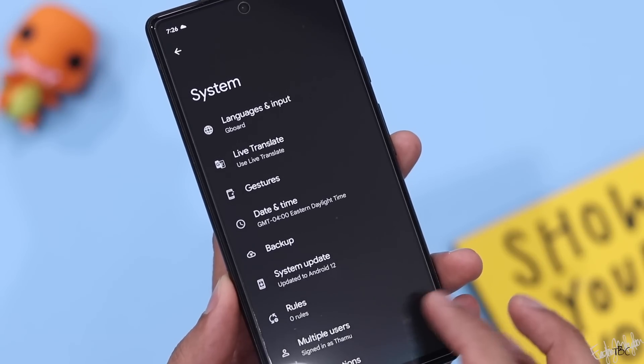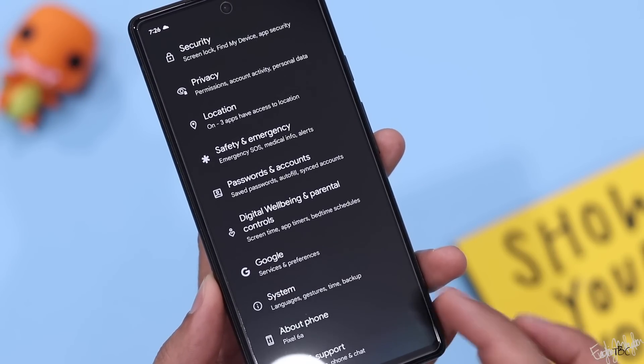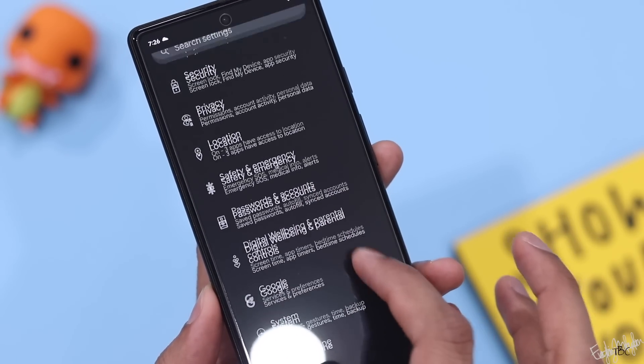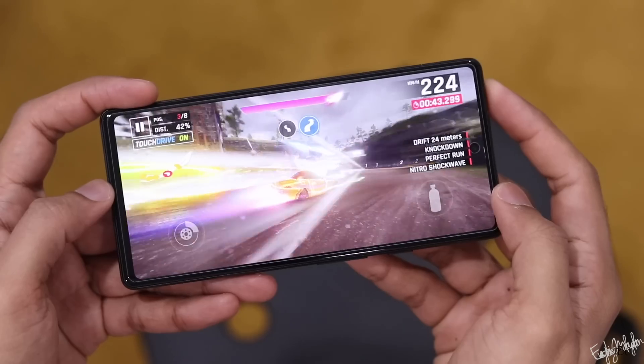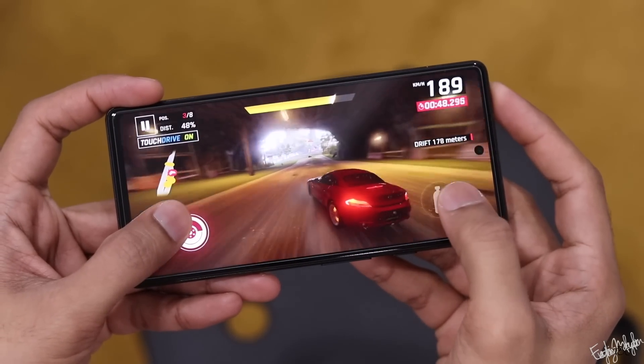The software side of the Google Pixel 6A is a key advantage. However, with only 6GB RAM, Google phones can occasionally be a little slow and have some minor bugs.